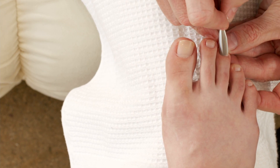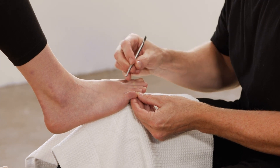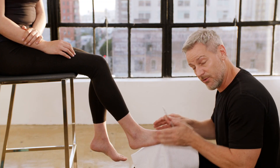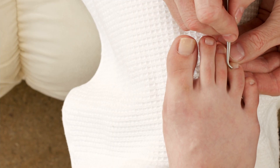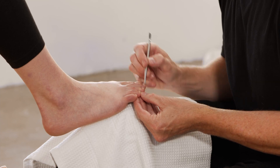Next, we're going to use the hooked end of the pushy to get up along the edges of the nail. This is what you can use to get underneath that edge and make sure that those corners aren't growing into the skin, and to make sure that you did a good job in removing those. Then I'm going to go along the edge of the nail and just make sure that I remove any debris that might be up in the nail from our socks or whatever.